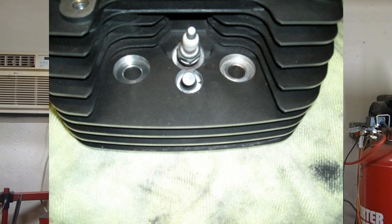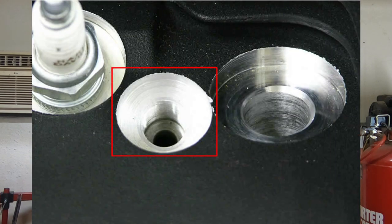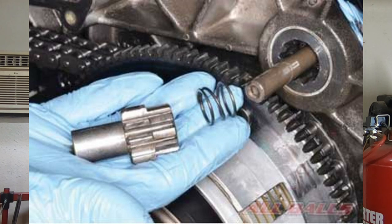You're going to want to send your heads out, get them cleaned up, get them reworked a little bit, get them ported. Now if you have a 103 that already has the automatic compression releases, you don't have to worry about this. But if you have an earlier model that does not have compression releases in the heads, this is going to be the time to have those machined in. This is very important because it's going to make your bike start a heck of a lot easier, especially when it's hot, and you're going to save your starter — you're not going to tear a bunch of stuff up trying to push all that compression over with the starter.